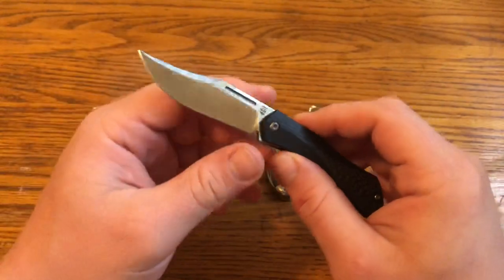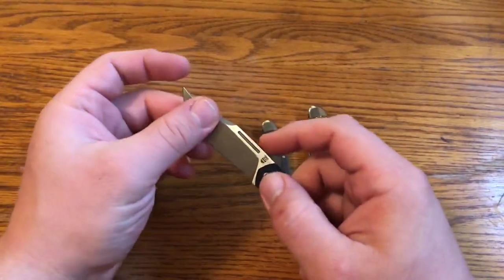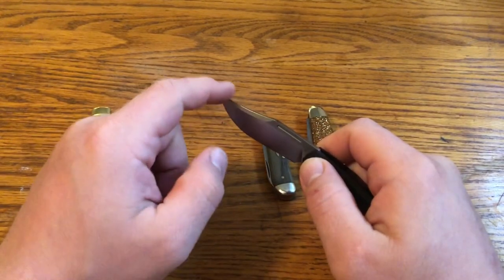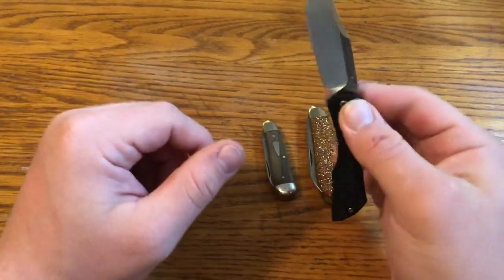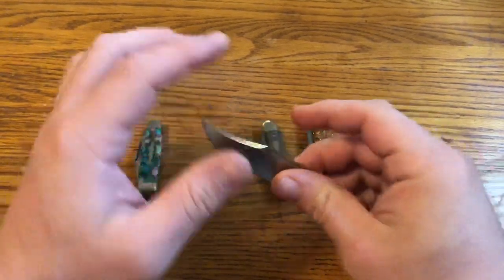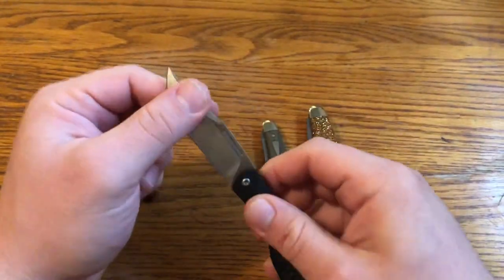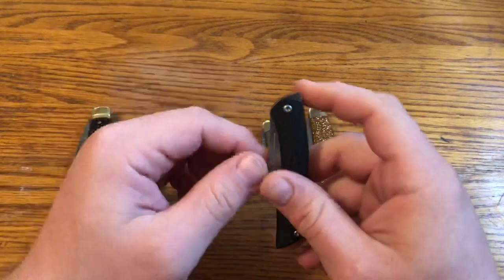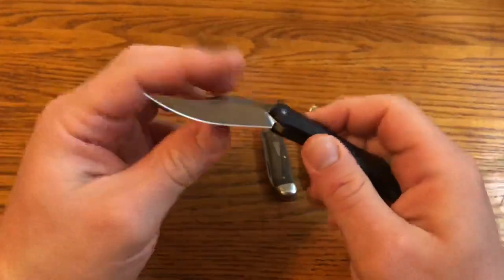I think one concern people may have is the locking mechanism — or rather, the detent system, since it's not really a lock. I have had it start to close twice. Once cutting celery, the tip caught on the celery and popped it down slightly — it didn't come close to cutting me. The second time was cleaning my fingernails, where I was pushing upward against the blade. After that I just did it with the edge facing up instead. So I haven't had a huge problem with it accidentally closing, but if you're accident-prone, it might not be the best system. As long as you don't push downward on the blade, it shouldn't close.